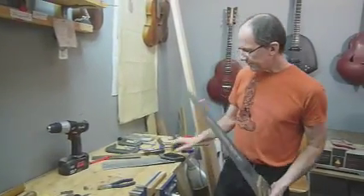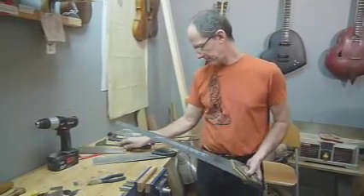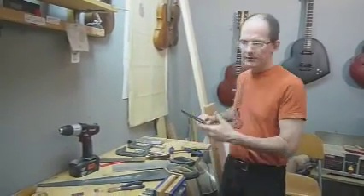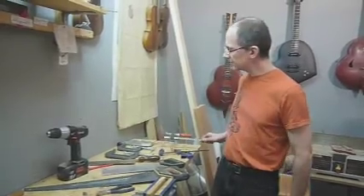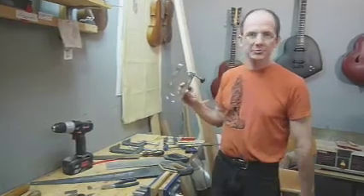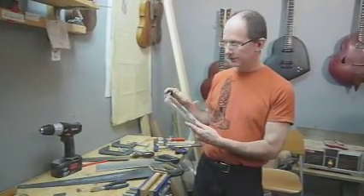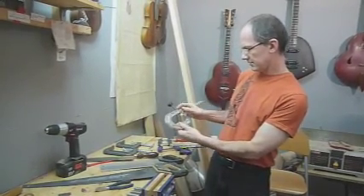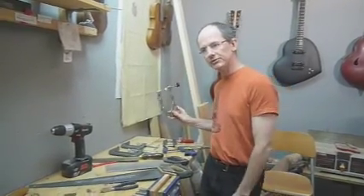Saws: you need one, maybe two saws. Eventually you are going to need a fret saw. Clamps can be expensive, but hardware stores often have sales on clamps — that is when I go out and pick up extra ones. This is a specific clamp for the bridge, so if you are building acoustic guitars you are probably going to need at least two of these. Ivex makes these; they are a little expensive, about $20 each, but not too bad.